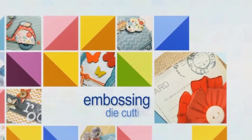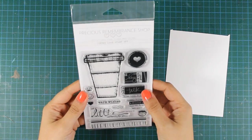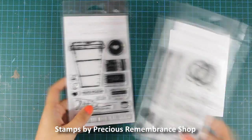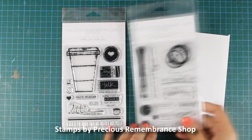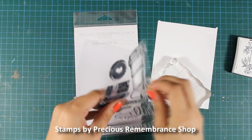Hi everyone, it's Vicky here and today I'll be making a card. All the stamp sets I'm using today are by Precious Remembrance Shop and I also have a giveaway on my blog for a chance to win one of these stamp sets. Make sure to visit my blog and enter your details.